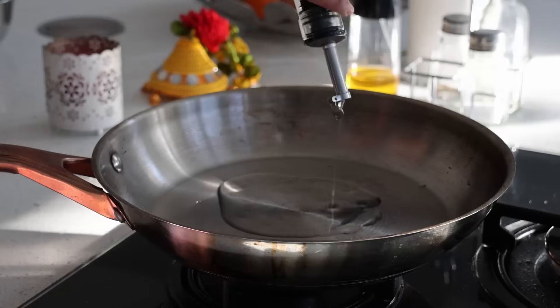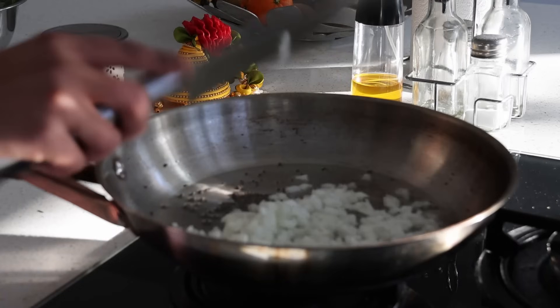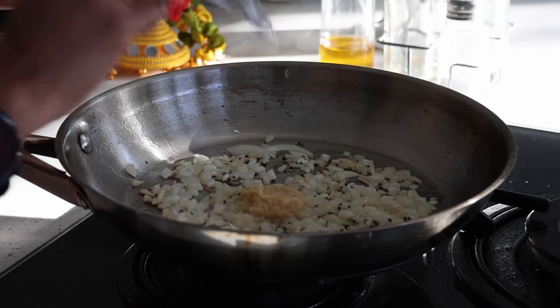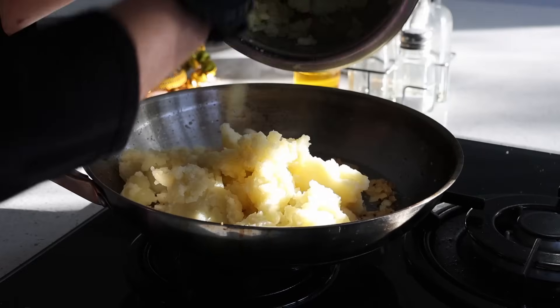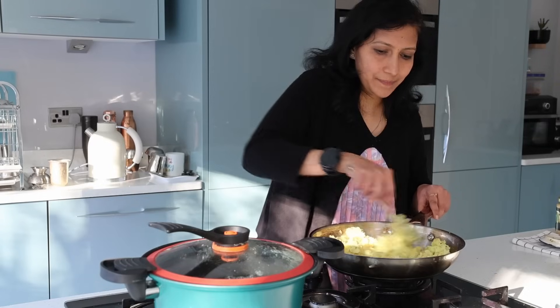I want the chole to be not watery as the plan is to top it on the patoras when guests arrive. For the starters I also have mini vada pav in mind. For the potato stuffing I have two tablespoons of oil, mustard seeds, one big finely chopped onion.